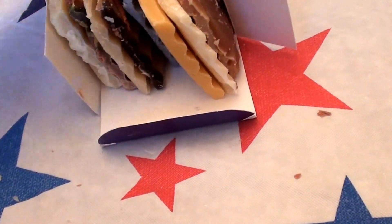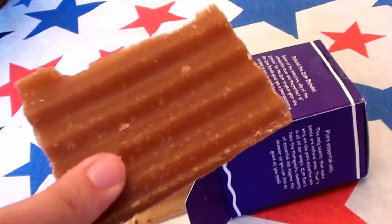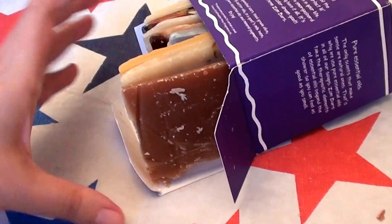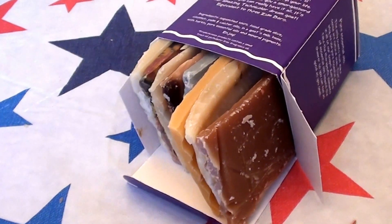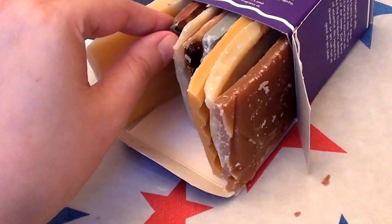This is what they look like. You get smaller, more sample-size bars. They're not full-size bars, but what this gives you the opportunity to do is figure out which one smells the best for you, what works best for you, which ones you like or don't like. So I'm really liking these sampler packs.